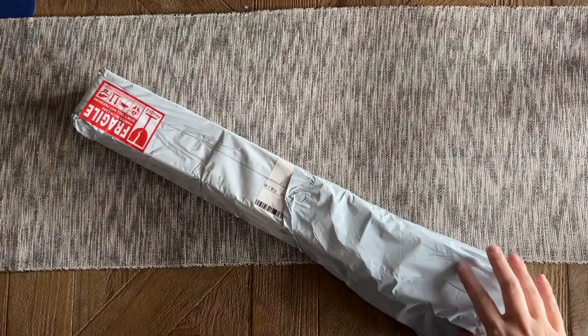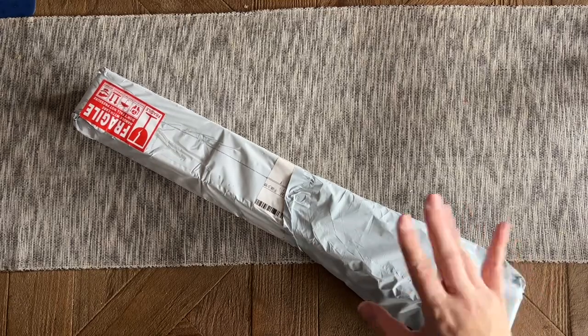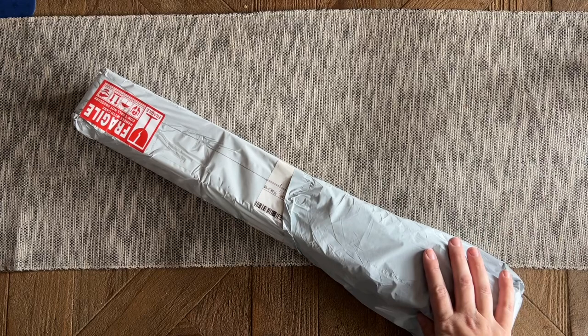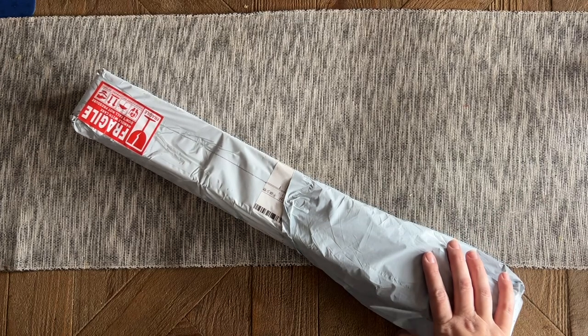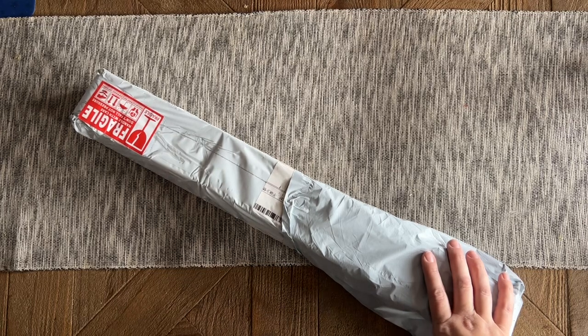Hello my friends, welcome back to my channel Diamonds and Washi. My name is Katie, and if you are new here, hello and welcome — I hope you'll consider subscribing. If you are back, welcome back! Today I'm here with an unboxing to share with you all. This was sent to me by the fabulous folks over at Crafties, and I am an affiliate for them.